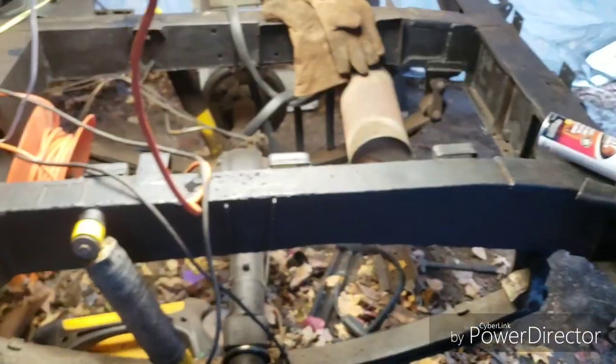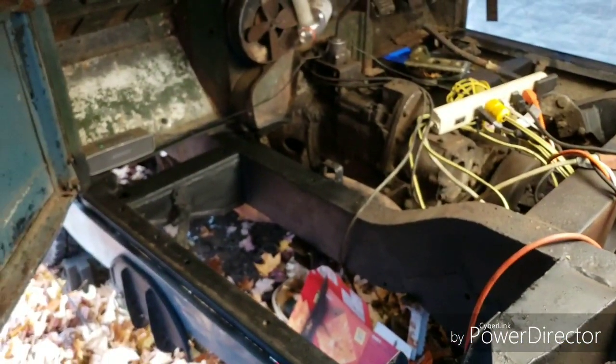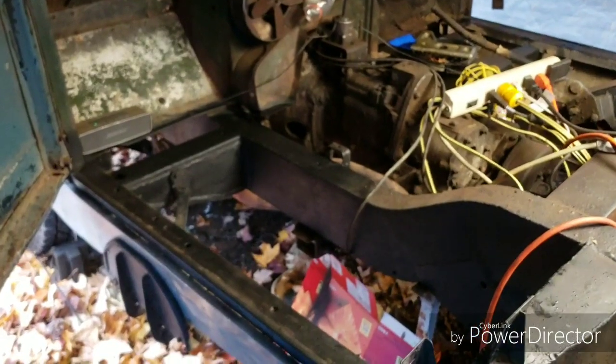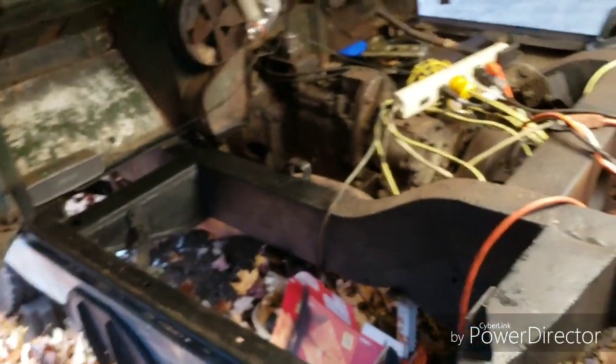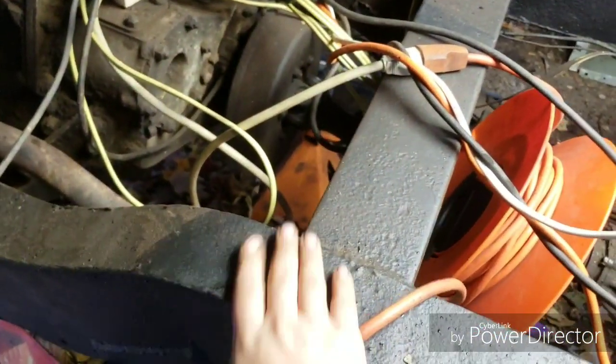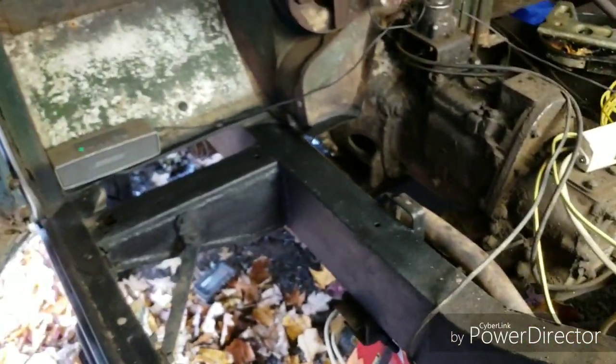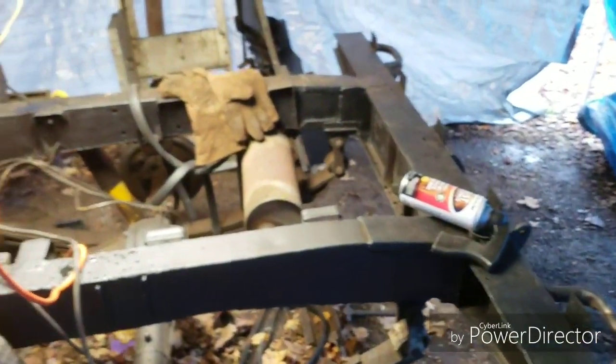I'll give you guys a view of the frame after it's been painted. You can see down there where it's nice and black — sorry it's out of focus. The rest of it is that same color except it's all dusty from the grinding. She's all painted.